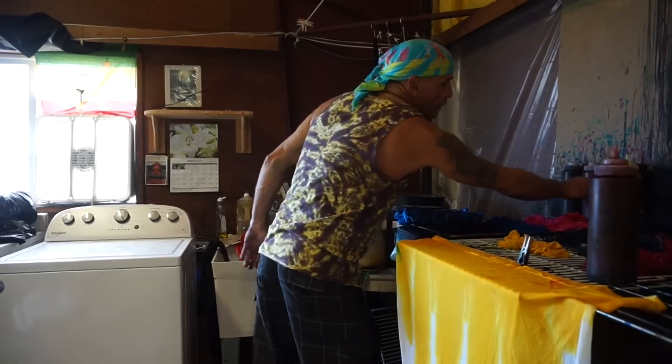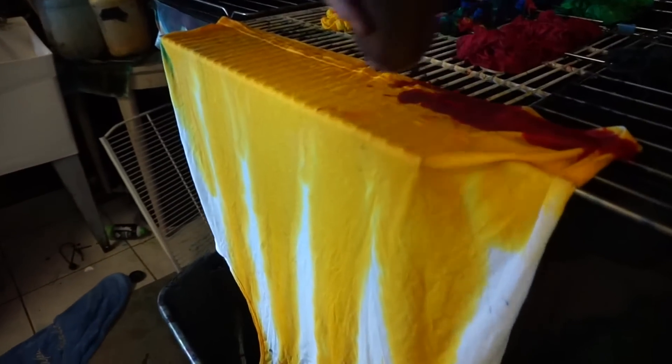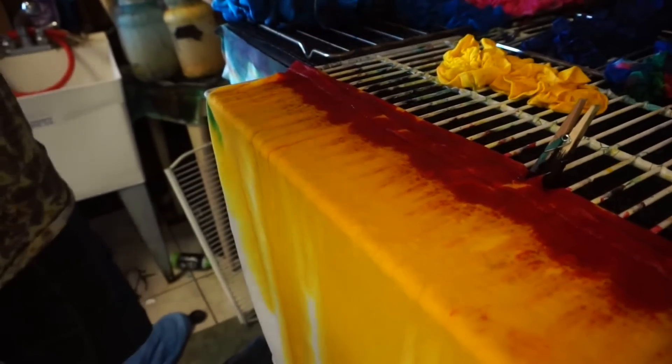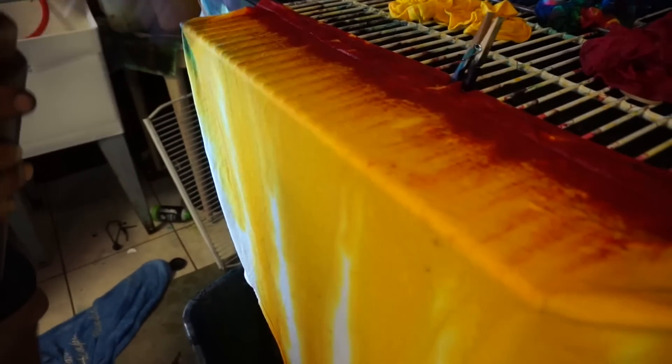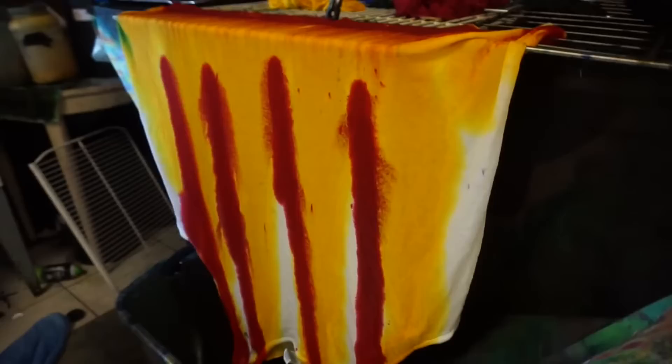Now we're going to get the red. I'm going to go in little circles here and give it the red up there. See how I have the rack bars going this way — the red will follow those. It's really cool. I'm going to go at an angle, start right here and go at a slight angle.